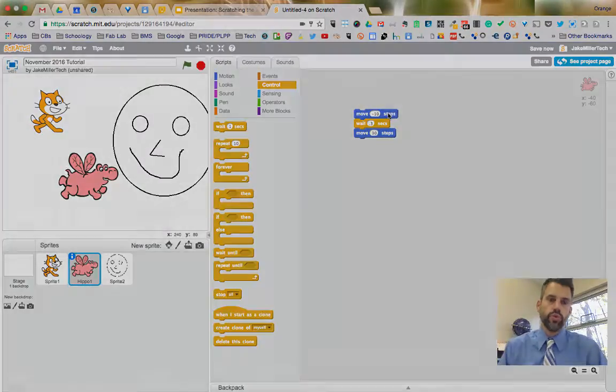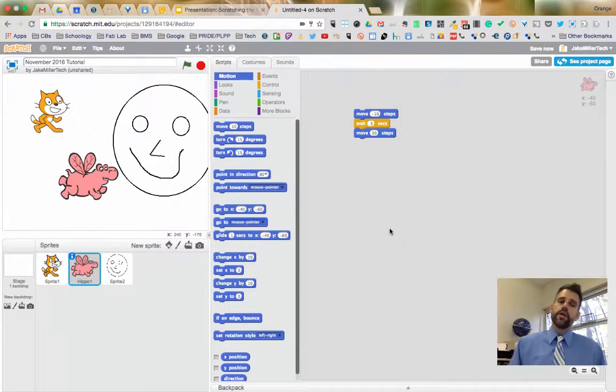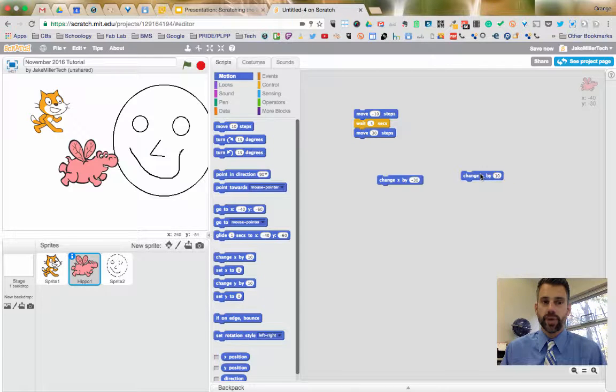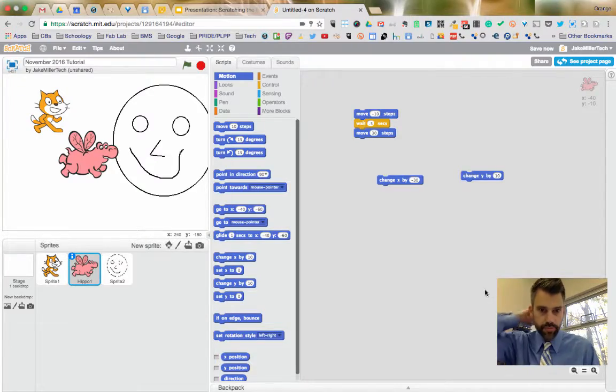There's also 'Change X' and 'Change Y.' Change X moves the sprite horizontally — 'Change X by 30' moves forward, 'Change X by -30' moves backwards. Change Y moves vertically — 'Change Y by 10' makes your sprite jump upward. Take a moment to experiment with Change X and Change Y.